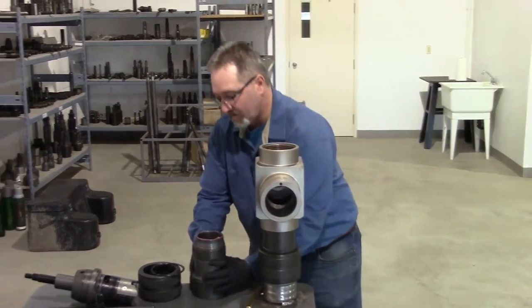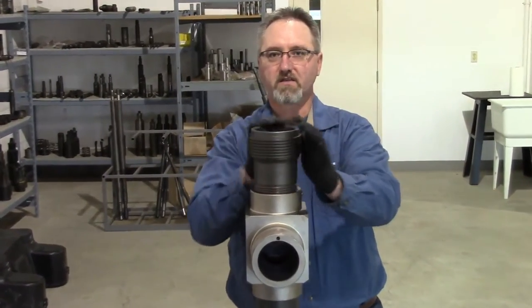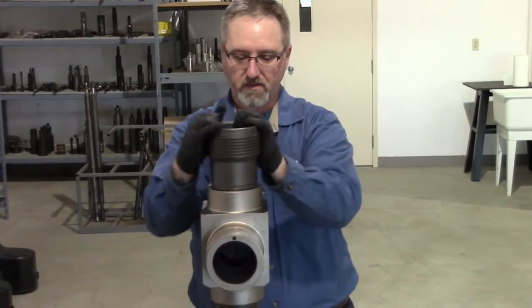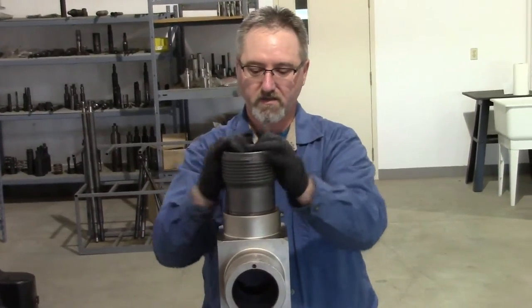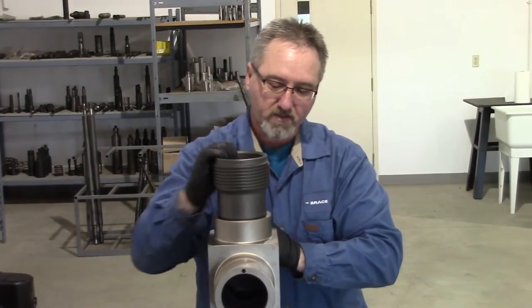Now I'll install my tops. I have pre-installed all my O-rings and lubricated everything prior to starting this video just to make everything look quicker and smoother. I've also pre-assembled some of the repetitive parts.